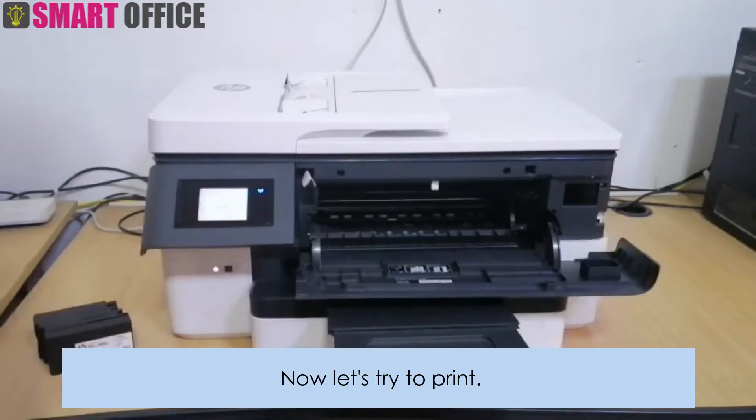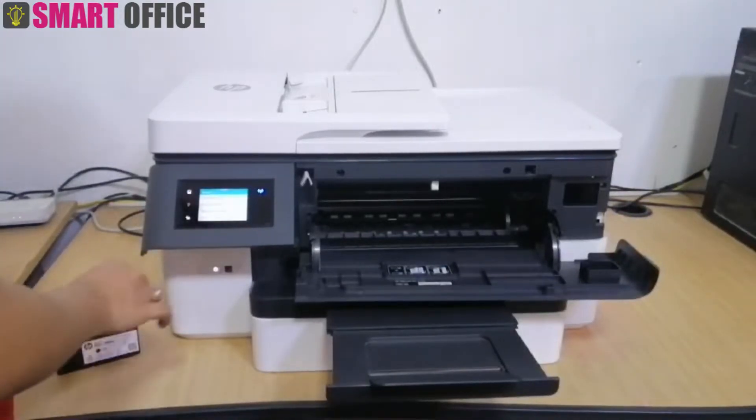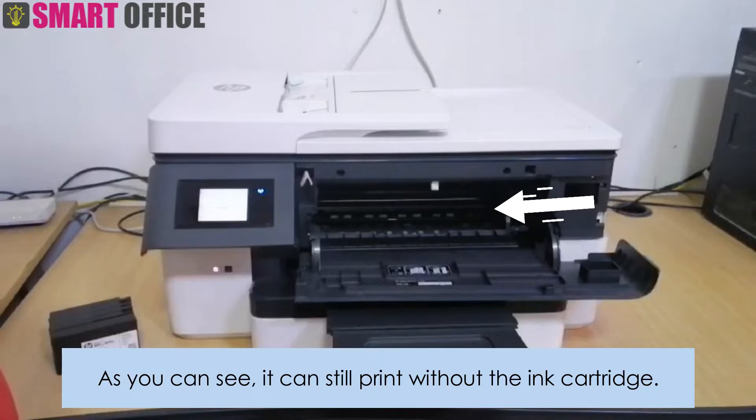Now let's try to print. As you can see, it can still print without the ink cartridge.